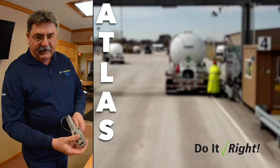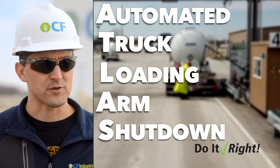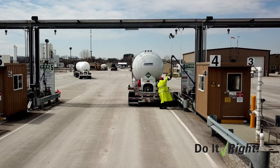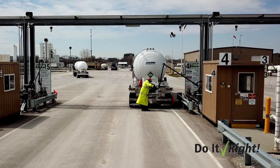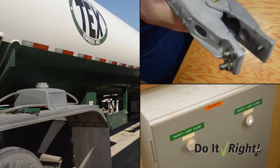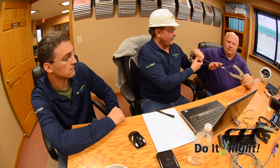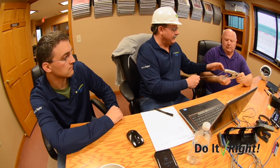Randy came up with the initial concept of the Atlas system, sourced all the components, and proved the system out. He installed the first system here at the Blair facility. What we're worried about in a loading incident is the arm coming completely off or the truck pulling away with the arm. So if we had a system that could verify whether the truck loading arm was connected, it would automatically shut down if it became disconnected.